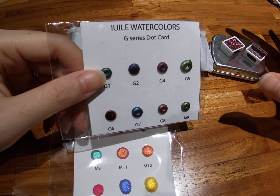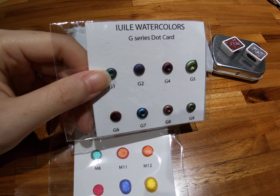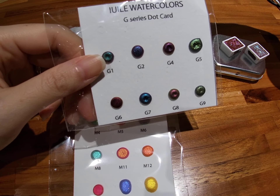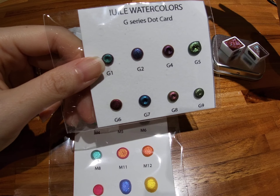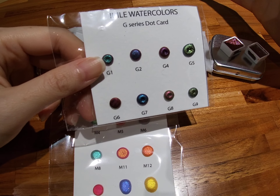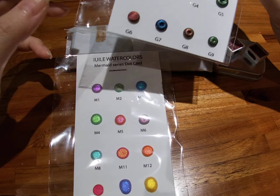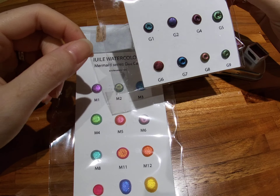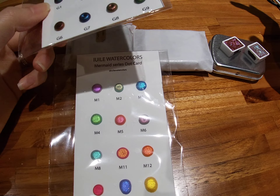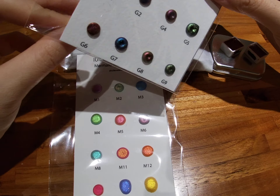She does color swatching on both white and black paper, and the way she organizes her Instagram, shop website, and Etsy shop is very clear — you know what you are getting. You can see the colors, and she does little videos so you can see the shimmers and how the color-shifting ones change color. It's amazing. At first I was like, oh my god, it's so beautiful, I've got to have it, but most of the work she shared was hand lettering.